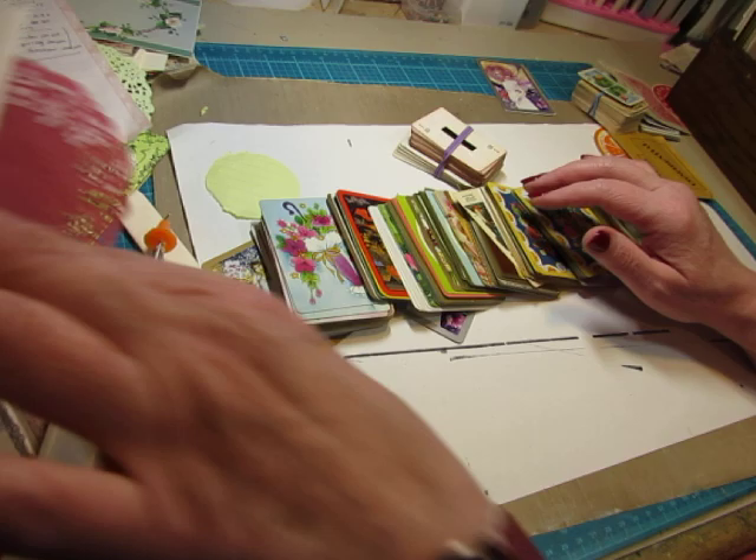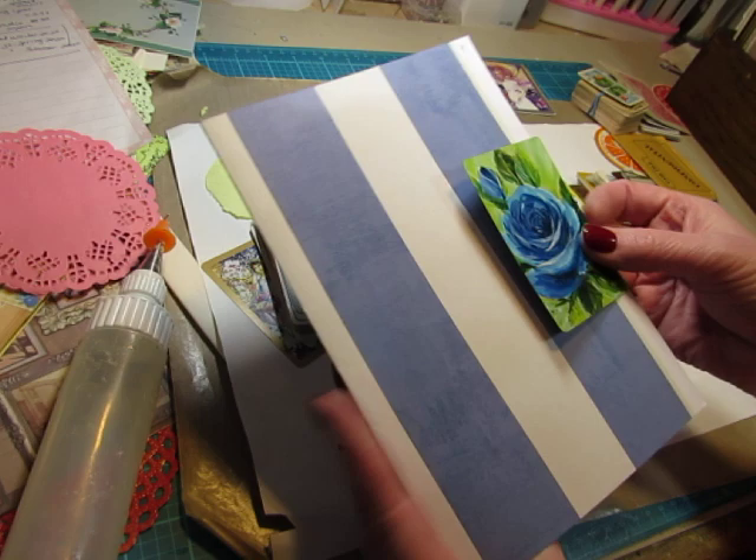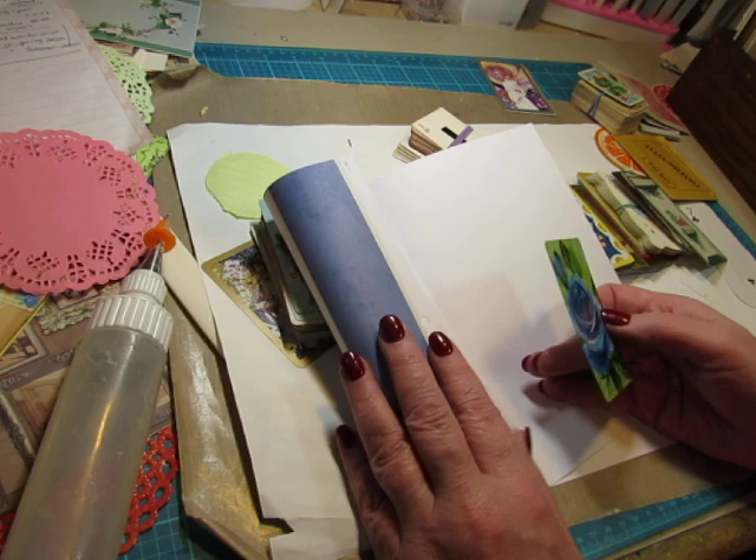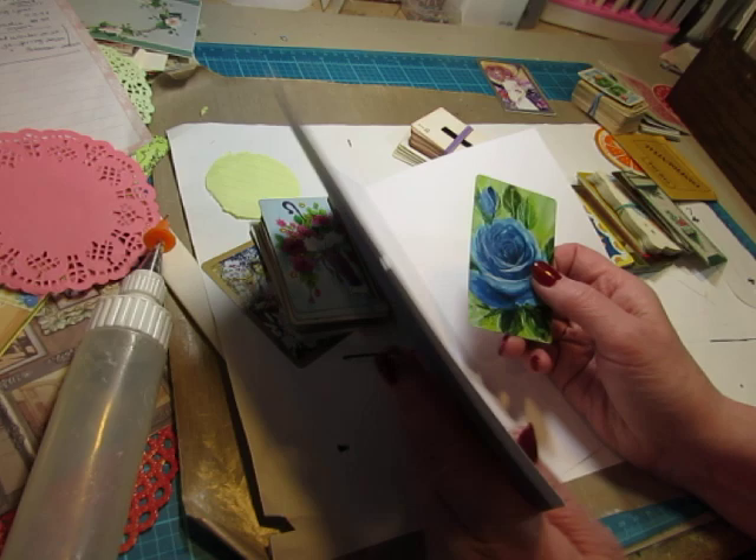I will take them and just sew one to the edge of a page. It's just an embellishment, or it can be a tuck spot. I do that quite often, especially if it's a flap. If I have a flap page, I like to have a card or something sewn on there. But I wanted to come up with some different ways.